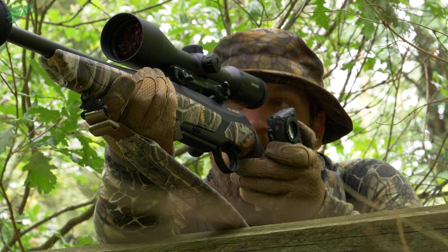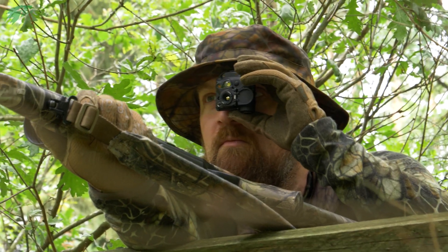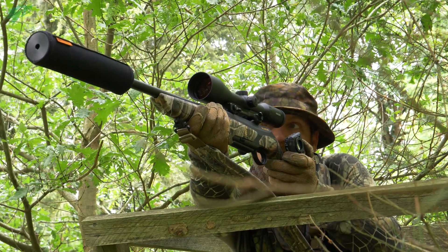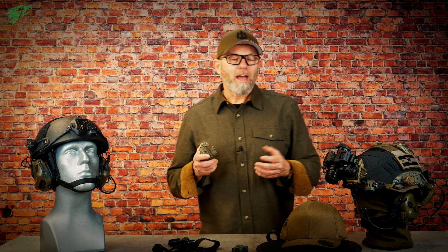Due to its compact size it is of course a good idea to simply have the Tilo in your pocket and keep it on your eyes if needed. So it's a practical companion on a hunt or on surveillance in official use. But when you need your hands free, you have to wear it.